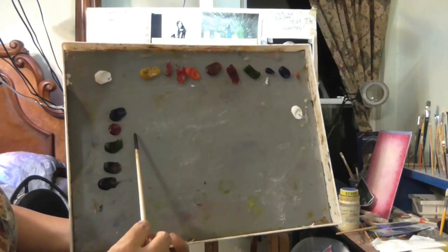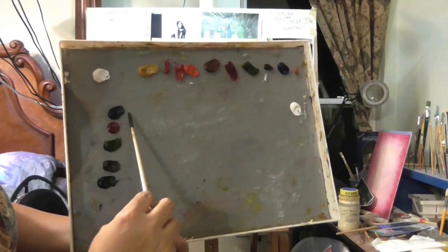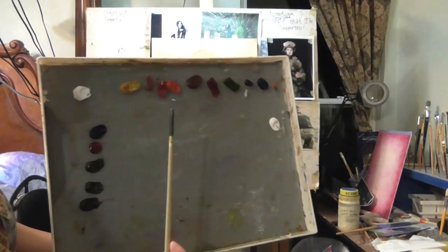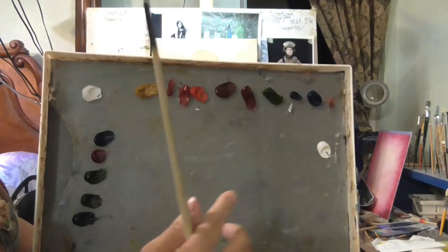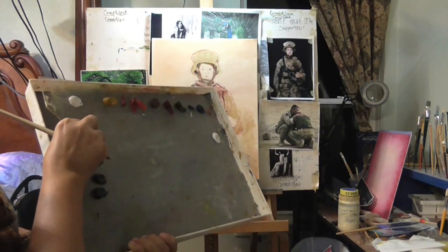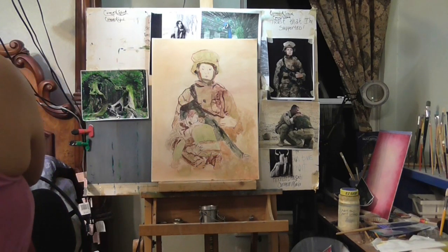Then I have another set: black, raw umber, sap green, alizarin crimson, and blue. The reason I have this duplicate set is that when I mix these to create shadows, one side can give me a warmer shadow and the other a cooler shadow. You can see how the colors look here — now let's place them against the white background and you'll see how they pop and look different. That's why you tone the canvas.